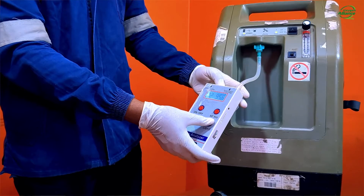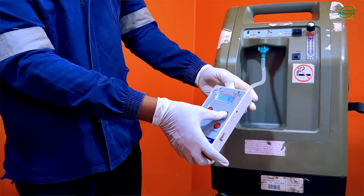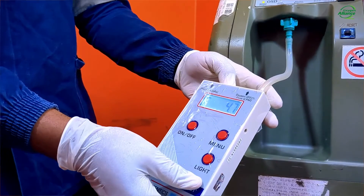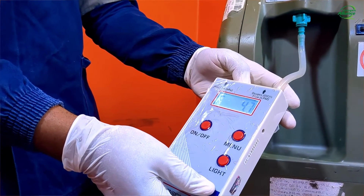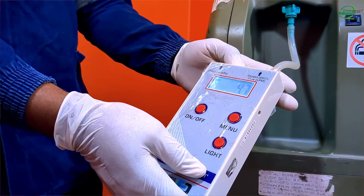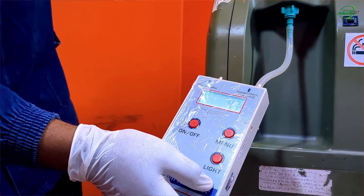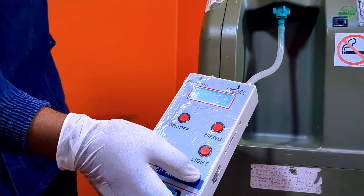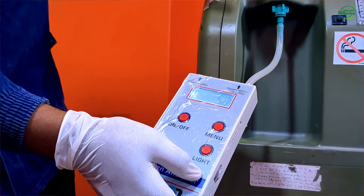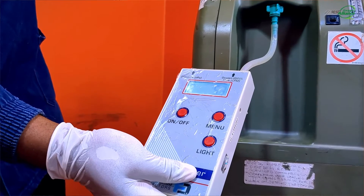Pressing the menu button changes the mode into flow detection mode. This mode is useful for determining the oxygen flow in liters per minute. Connect the oxygen supply tubing to the flow barbed inlet. The display will show F on the left and the flow rate on the right. Here you may notice that our flow rate is 5 liters per minute.